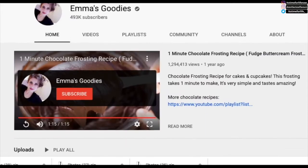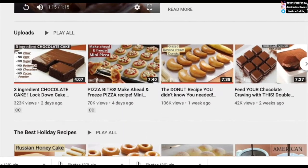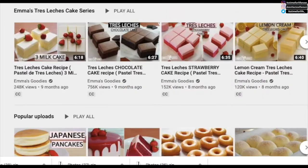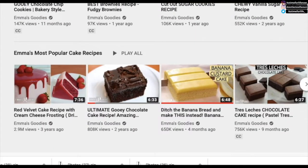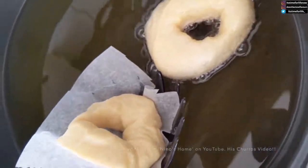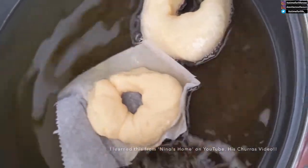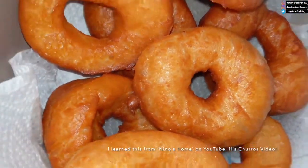Hello everyone, welcome back to my channel. I've already made so many amazing doughnuts.